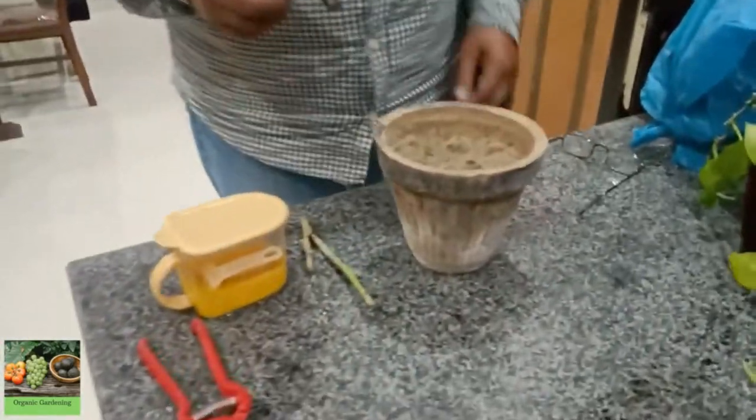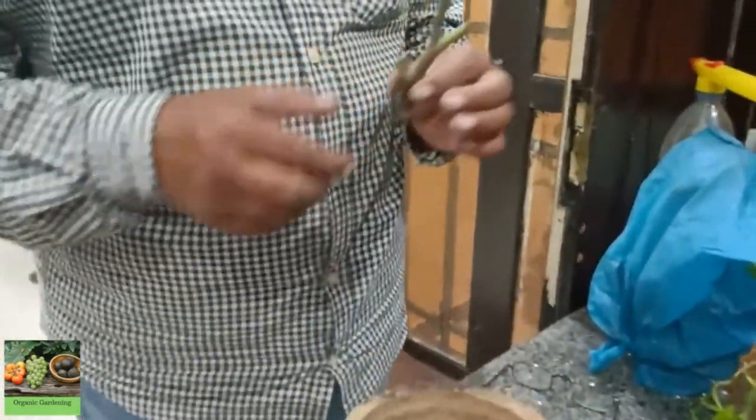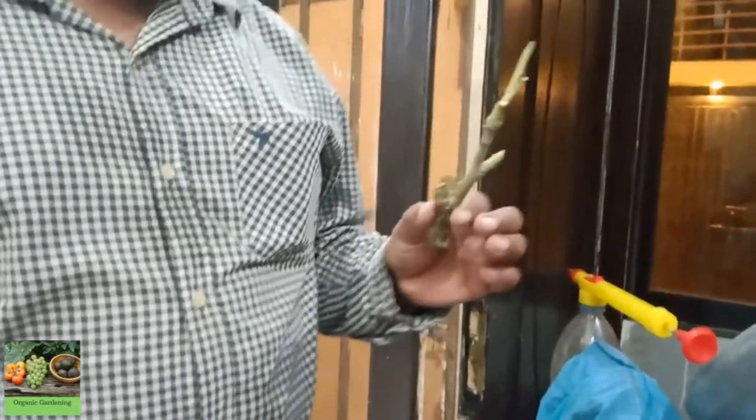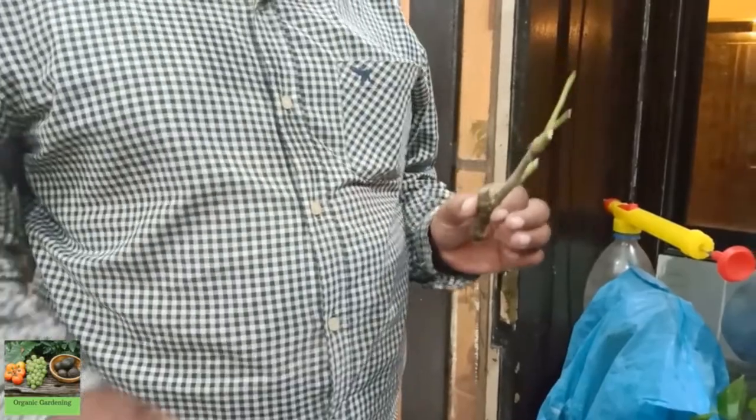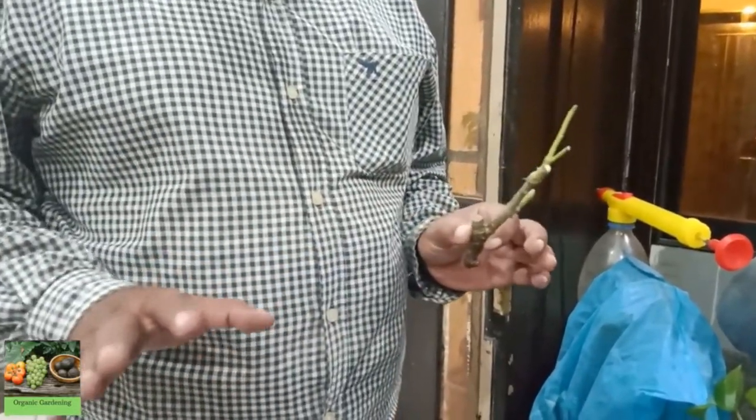I am your host Muhammad Dharib. I welcome you to my YouTube channel about gardening. Today I will show you how to grow the garden. This is very simple and easy.